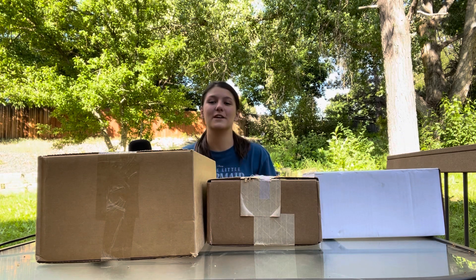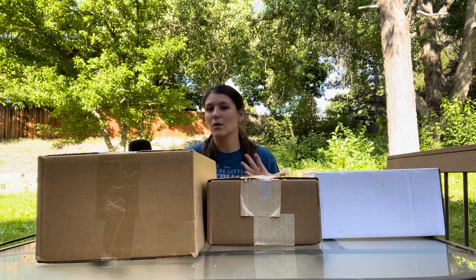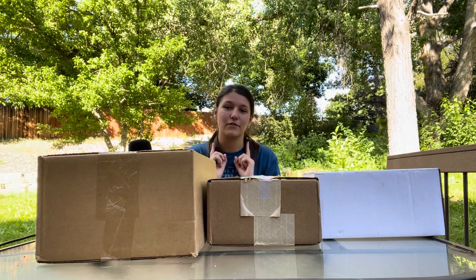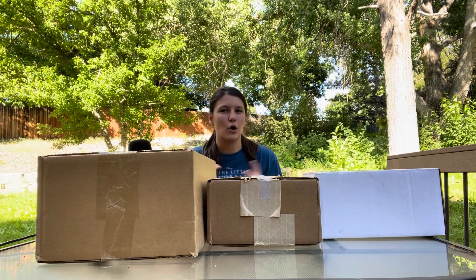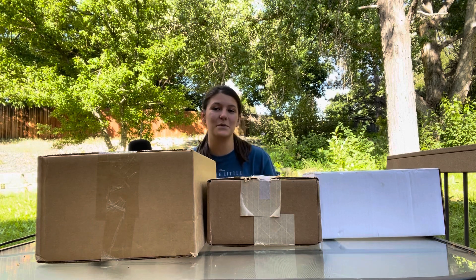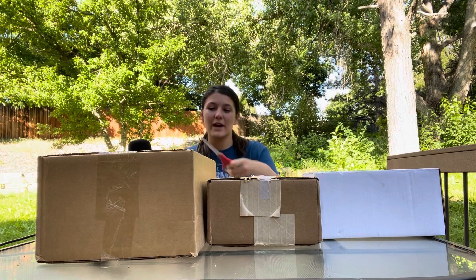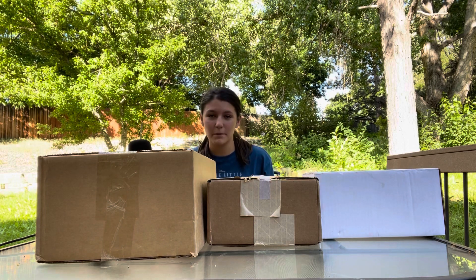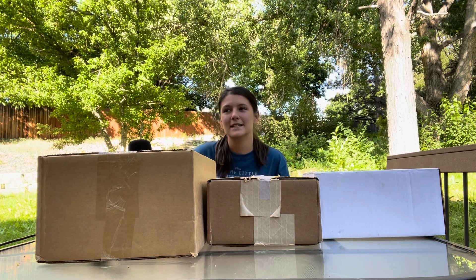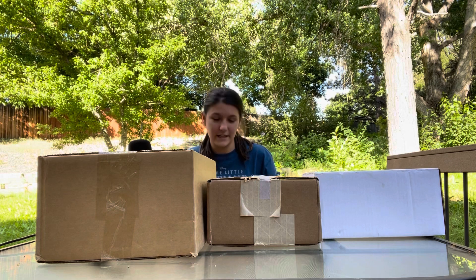Hello guys, welcome back! Today's video is one I haven't done in a while — opening action figures, wrestling ones actually. We have three different action figures to open: two from Danhausen and one from Mercedes Monet.